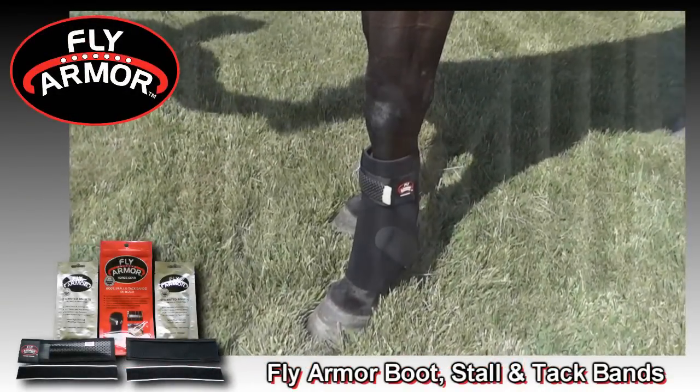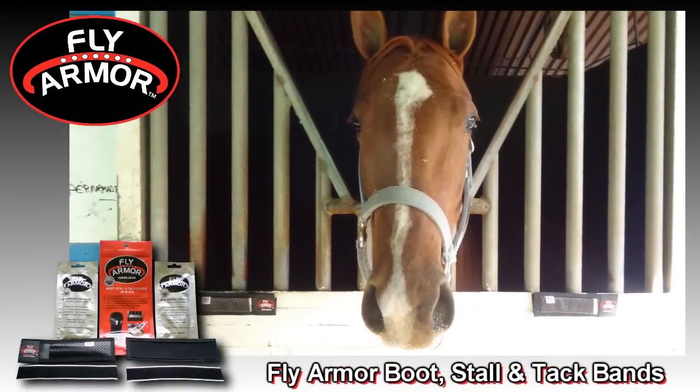FlyArmor gear offers unmatched protection against flies, gnats, mosquitoes, and other flying insects.